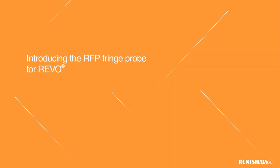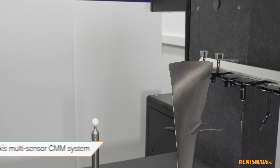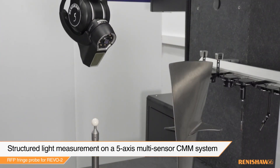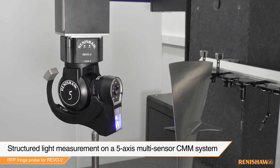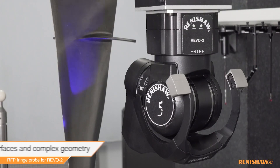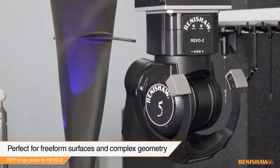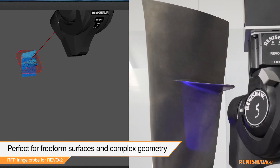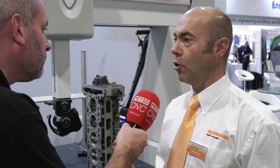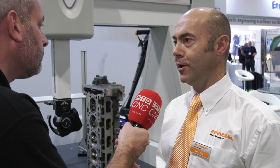The fringe probe sits on the Revo platform and it's basically a structured light scanner for collecting point cloud data on features on the part. It's focused on surface contour rather than prismatic features. We collect prismatic feature measurement with our conventional probing, and then use the fringe probe to cover the parts in between — surface contours, blend radii, things like that.